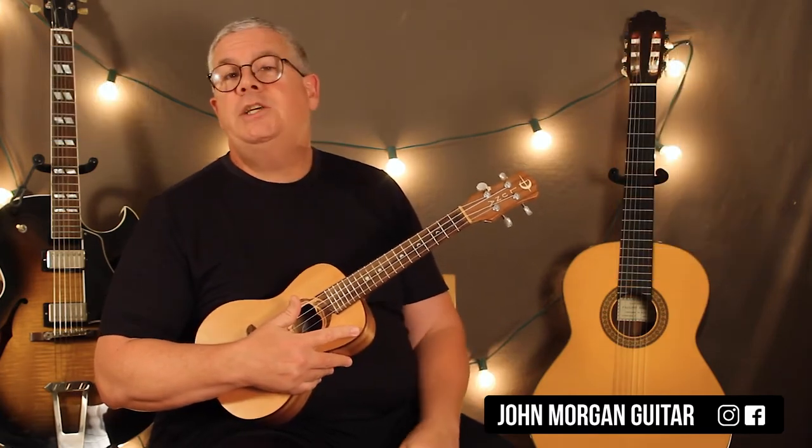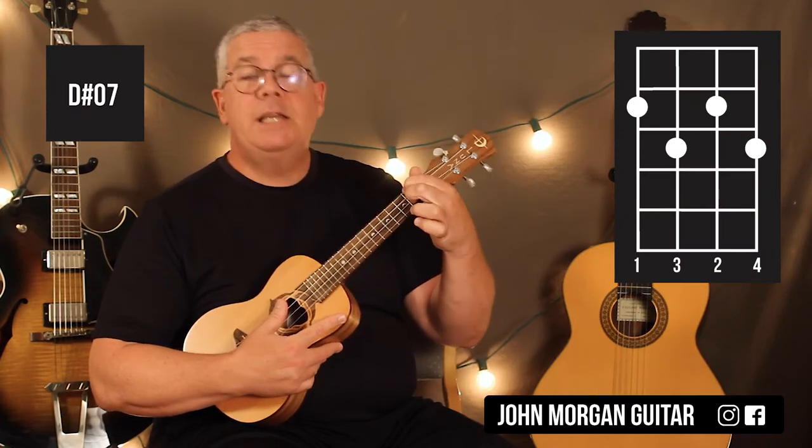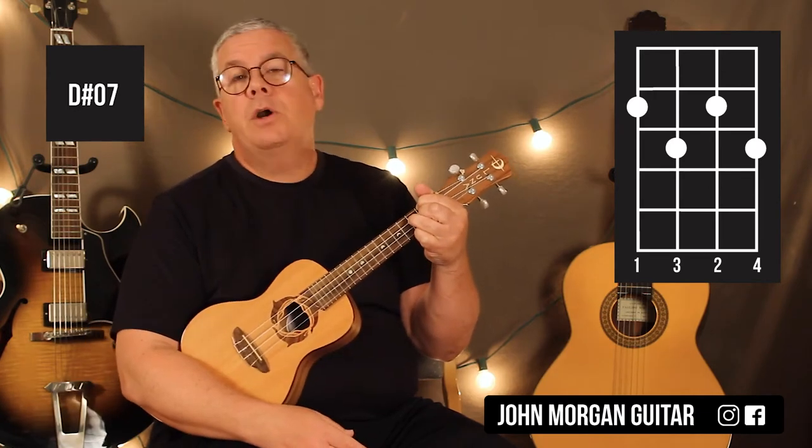Then we're going to go to a D sharp diminished 7: 4th string 2nd fret, 2nd string 2nd fret, 3rd string 3rd fret, 1st string 3rd fret. That's a D sharp diminished 7.